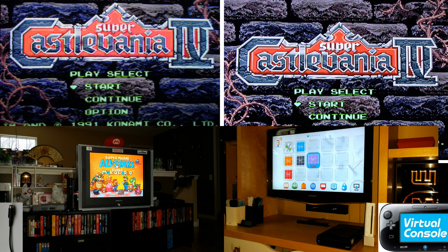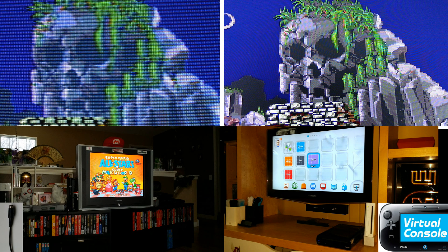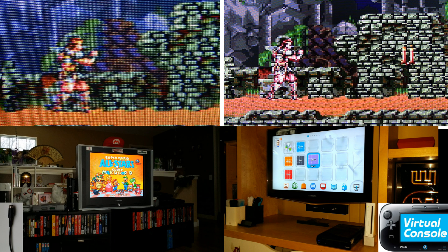Here's a close-up of the Super Castlevania IV title screen. The right-hand shot certainly is more clear, but a lot more pixelated as well. Here's a detailed shot of the skull in the background of the first stage of the game — again, the right-hand shot is more pixelated. Same deal here with a close-up of Simon Belmont. The graphics in Super Castlevania IV are super detailed, and in my opinion they just look like a pixelated mess when playing the game on the Wii U Virtual Console. I imagine the same would be true playing the game on original hardware with an RGB SCART to HDMI connection.